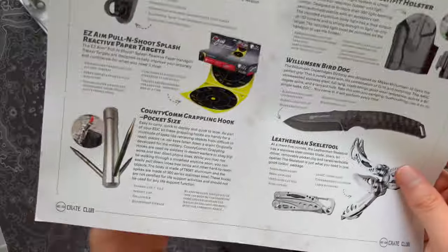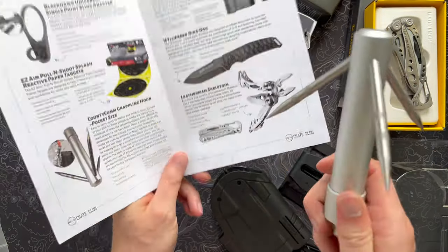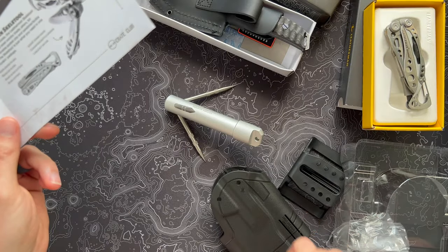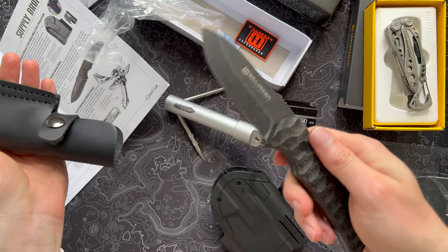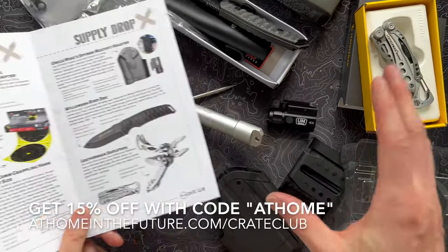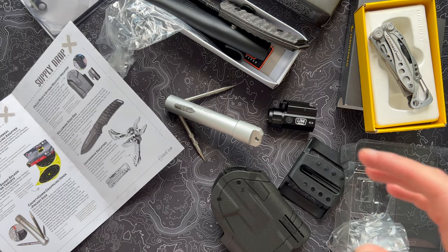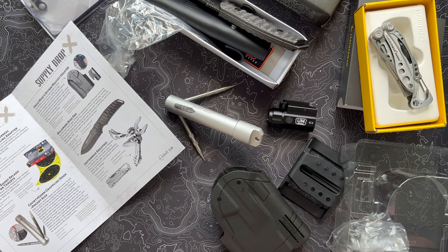That is the June 2023 Major Crate from Crate Club — lots of cool items. Of any subscription this month, a grappling hook is probably the most interesting item you're going to see. You've also got some cool targets, a sling adapter, a great holster with a rail light for your pistol, a really great fixed blade knife from Williamson — the Bird Dog — and the legendary Leatherman Skeletool. If you're into tactical, prepping, or survival stuff, it's a great box to get. Follow the link on screen or in the description. If you dug this video, hit the like button and subscribe to see more unboxings.